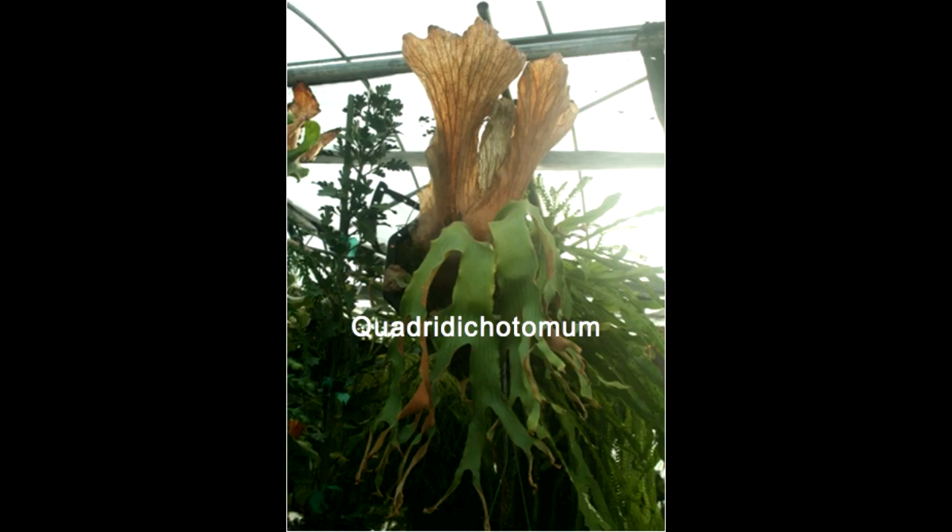Next is the Quadridachotomum. Not a lot is known about it — it's a small staghorn. It tends to go into a dormant stage where it looks like it's dead, and then surprisingly it comes back to life and looks good for another season.